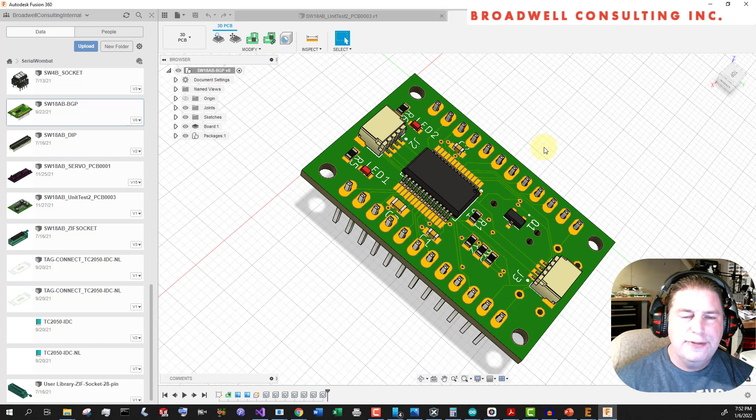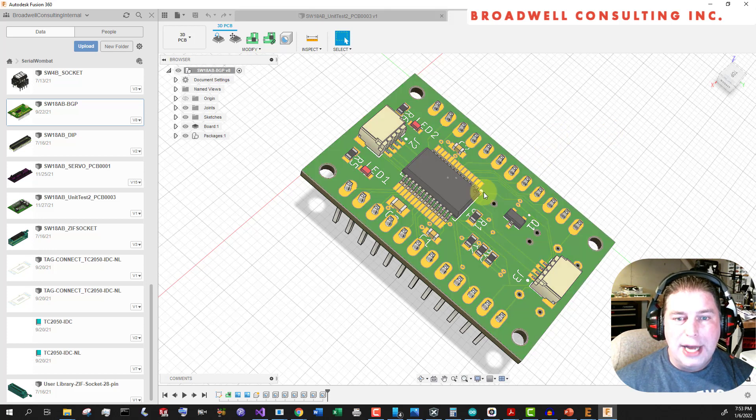We'll have a new getting-started video for the Serial Wombat 18AB chip, and also a video that shows how to update the firmware using the Arduino sketch that comes with it and a NodeMCU or similar board. If you have a project you've done, throw up a video or send me some pictures at help@serialwombat.com. I love to see what everybody is up to, and I really do try to integrate people's requests and needs into the firmware. There's a lot of room for growth in this new chip, so definitely leave me a comment below.